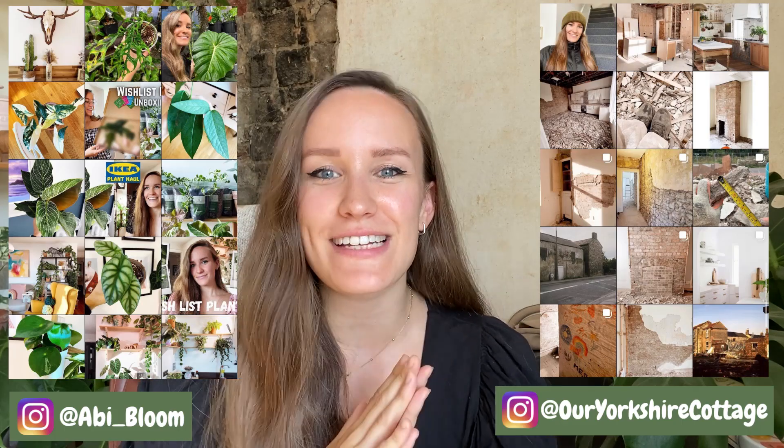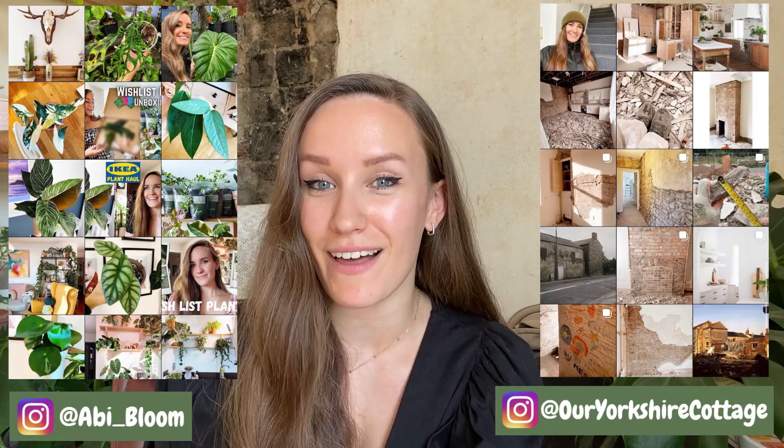Hi guys, welcome back to my channel. If you're new here, my name is Abby and in today's video I'm going to be unboxing some imported plants.